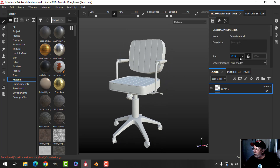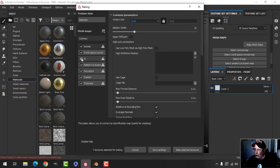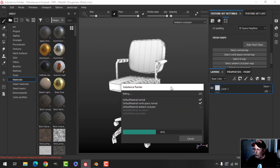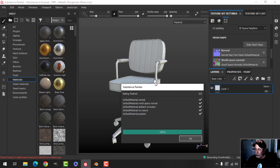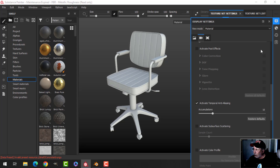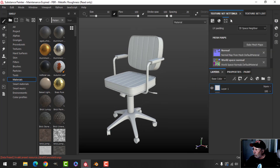The first thing we need to do is bake the mesh maps. Come over to the Texture Set Settings, click on Bake Mesh Maps. I'm going to choose 2048, uncheck ID and Thickness — I won't need those maps. Let's turn on anti-aliasing just to make it look a bit nicer and give it a shot.